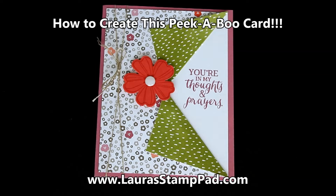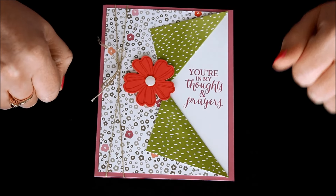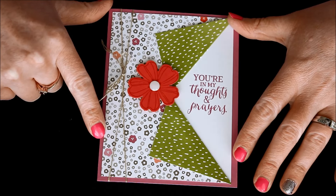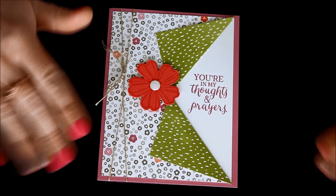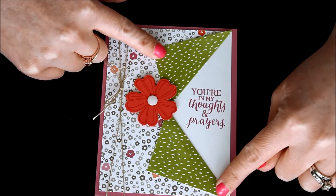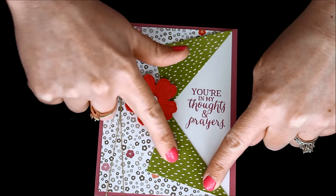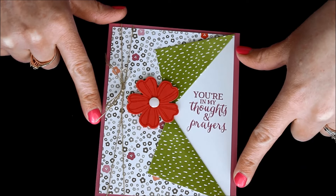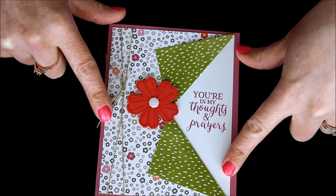Hello Stampers and welcome to Laura's Stamp Pad. Today I just wanted to share with you this awesome technique, and I love it because you get to see both sides of the designer series paper. So when you have that complete struggle where you don't know which side to use because they're both just so fabulous, then this is the perfect card for you. You can do this card and you just have that little peekaboo where your designer series paper is folded back and you actually get to see both patterns on either side. It's super fabulous and this is actually a very simple technique to do.